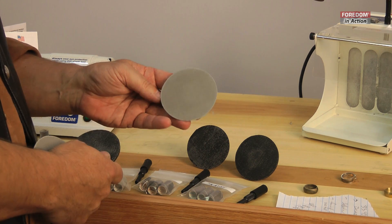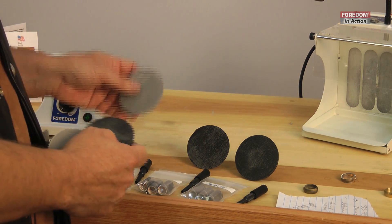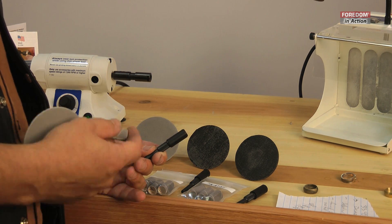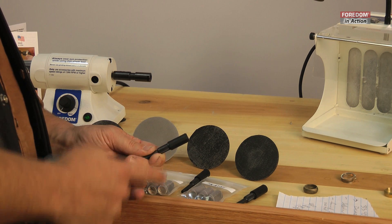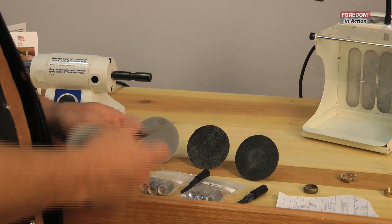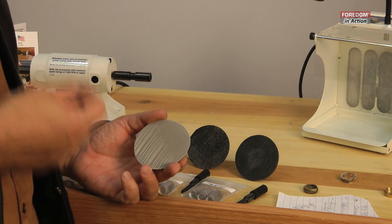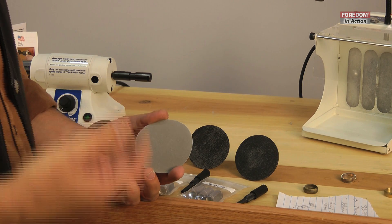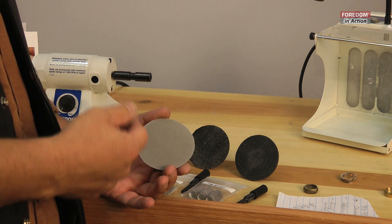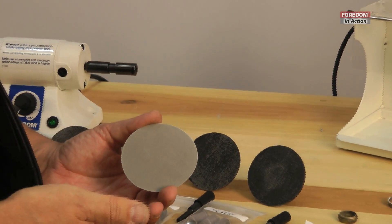The first one is a 3-inch PSA disk holder, and these are Trizac sandpaper disks that are stuck on. I'm going to talk about Trizac more in a moment. The other attachment that comes in this kit is a 1-inch by 1/2-inch drum mandrel, and they hold these sanding bands. Trizac is a really revolutionary new kind of sandpaper — it's actually not sandpaper at all. They're microscopic pyramids that have abrasives in them. They come in 400 grit, 600 grit, 1200 grit, and 2500 grit.